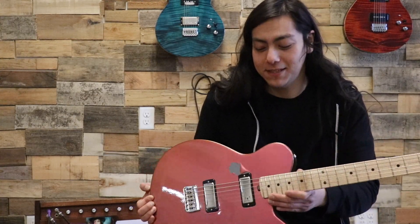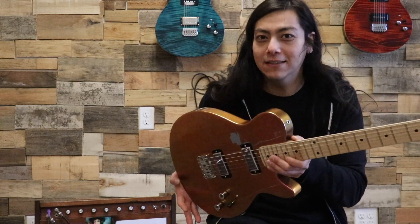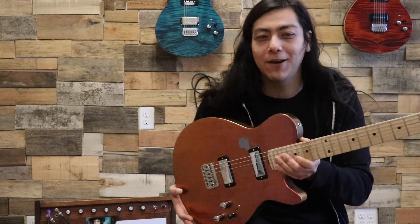Hey everybody, it's Marco here at the Porter Shop, and today we're going to take a listen to some sound clips from these humbuckers, mini humbuckers, and this Porter Guitars kind of blemished ugly duckling, but we love it just the same here at the shop. So here we go, some sound clips.